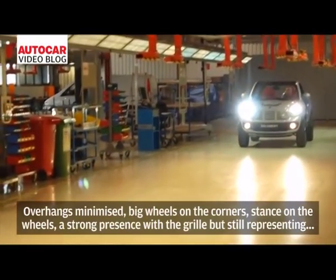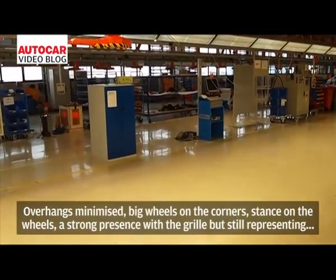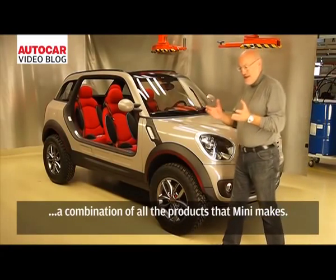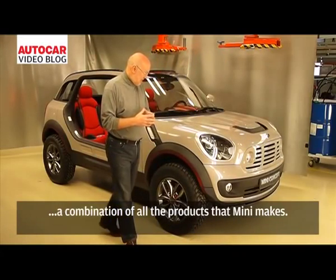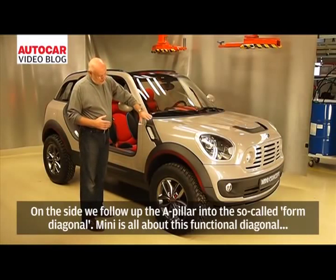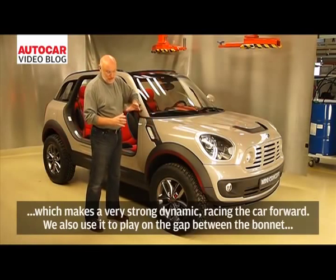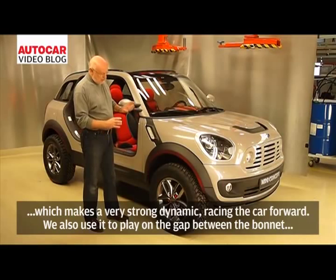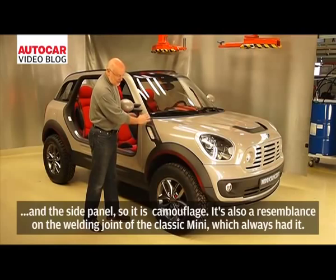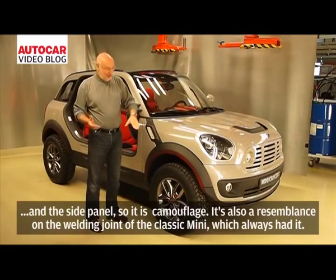The overhangs are minimized with big wheels on the corner. The car stands on its wheels with a strong presence and a vertical stance, while still presenting the typical Mini combination. On the side, we follow the A-pillar into the so-called form diagonal — Mini is all about this functional diagonal, which creates a very strong dynamic pressing the car forward. We also use it to play the gap from the hood to the side panel, which is camouflaged so you don't see it — a resemblance of the welding joint of the classic Mini.